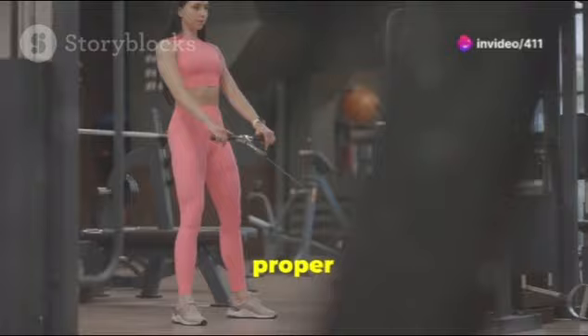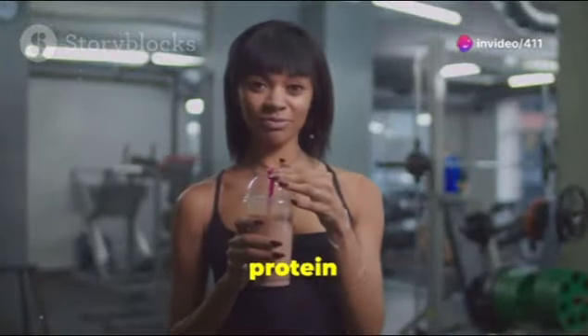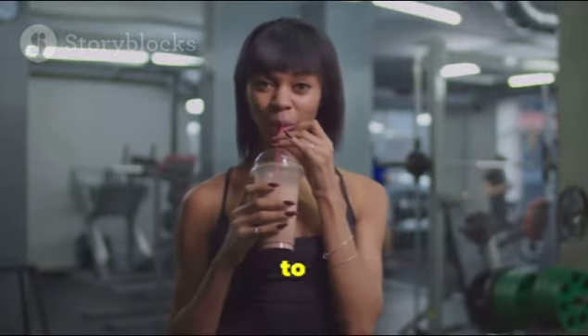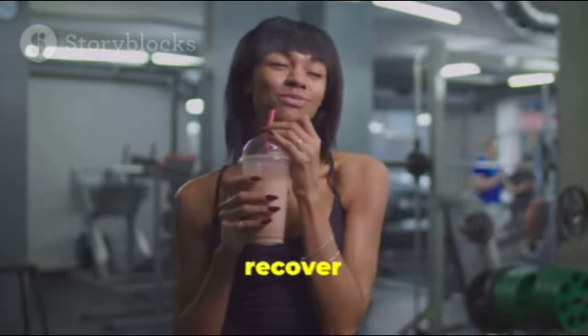10. Donkey Kicks: A bodyweight exercise, donkey kicks can be enhanced with ankle weights or a resistance band to focus on the glutes. For faster results, focus on proper form, progressively increase resistance, and ensure you're consuming enough protein to support muscle growth. Aim for three to four sessions per week with rest days in between to allow the muscles to recover and grow.